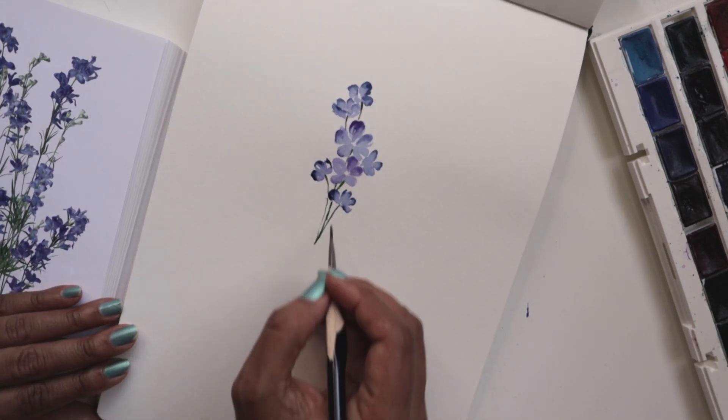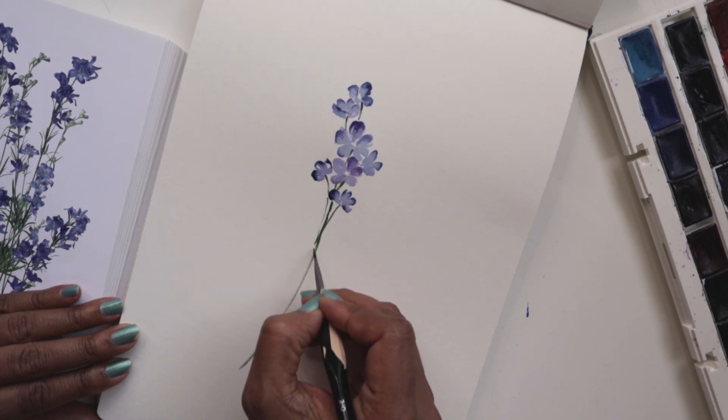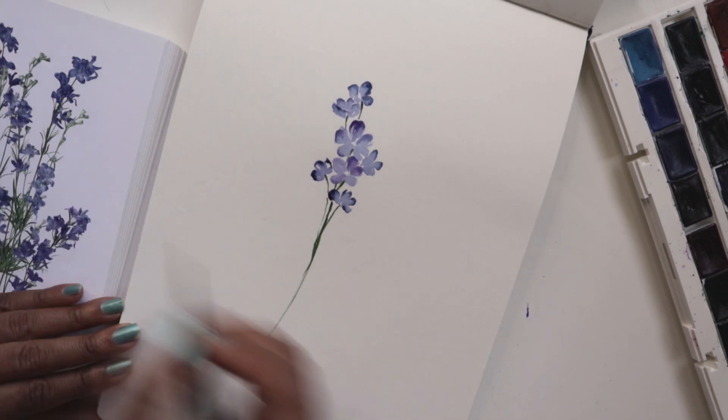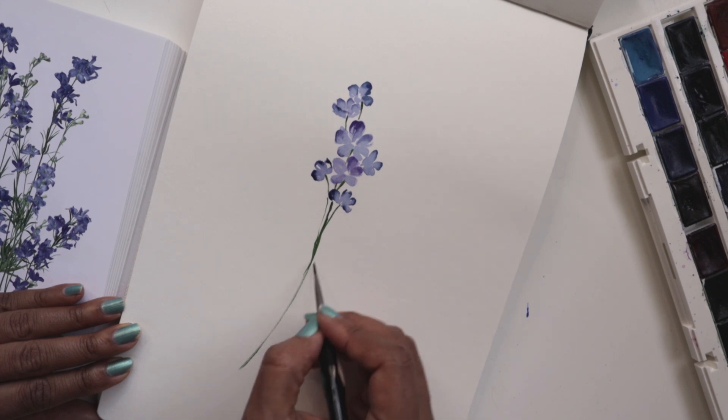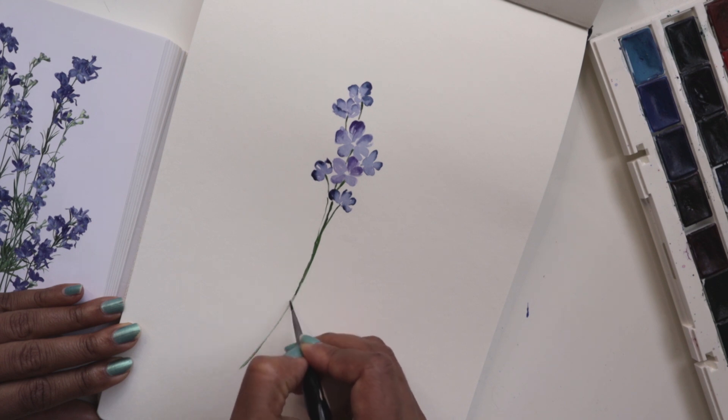And then we'll do the rest of the stem in one swoosh. Ready? There we go. Starting from the top — there we go, we have done our stem. You can notice that my stem is almost like a dry stroke, so I'm going to try and get a little bit more of a wet stroke, at least for the top half.